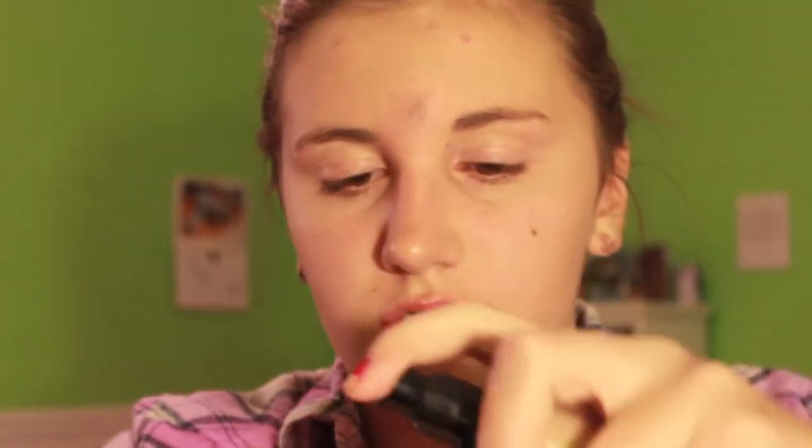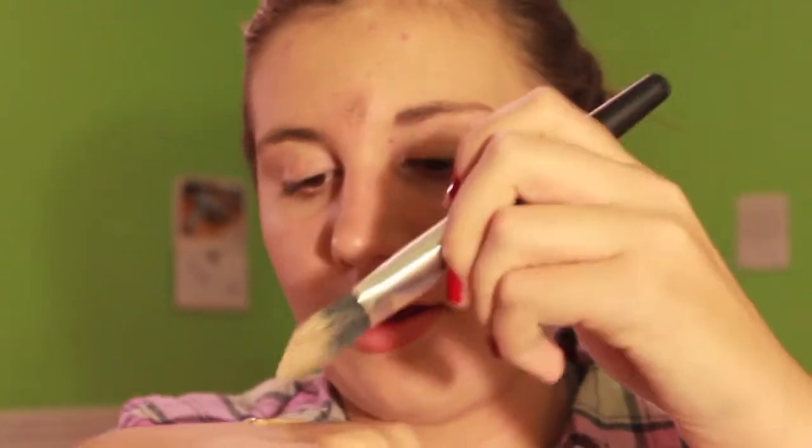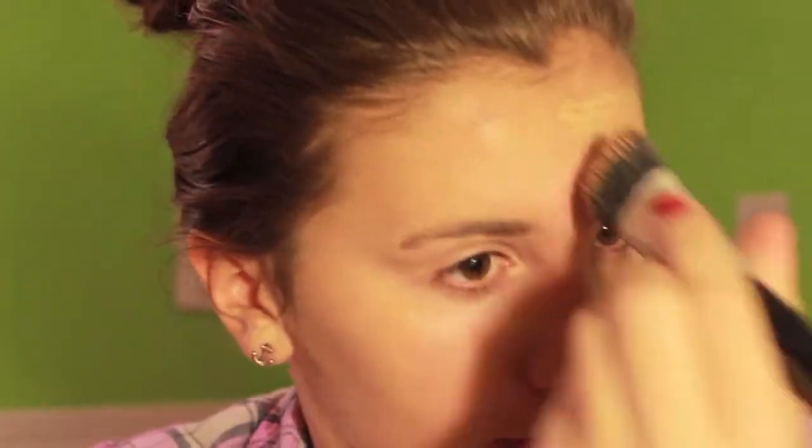Now I'm going to take my Makeup Forever HD Foundation, which is really good at covering. Put some on the back of my hand, then take my CVS foundation brush and blend it in. I recommend getting a big foundation brush for blending — I had the Sonia Kashuk one and it didn't work out well because it's small. It's a lot easier to blend with a bigger one. Be careful not to get it all over the acne; go around the pimple.